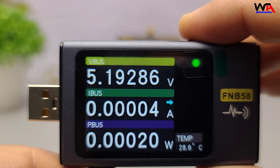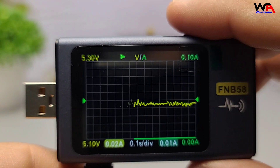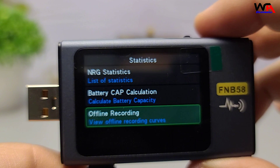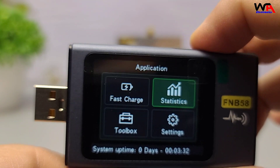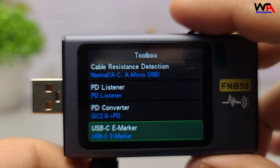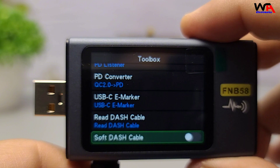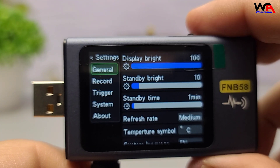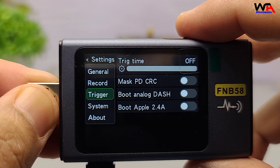So, is the FNRSI FNB58 worth it? For the price, absolutely. It's an excellent tool for tech enthusiasts, repair technicians, or anyone who wants to monitor USB power delivery. While it's not the most advanced tester on the market, it does its job well for a fraction of the cost. If you're interested in picking one up, I'll leave a link in the description below. That's it for today's review.